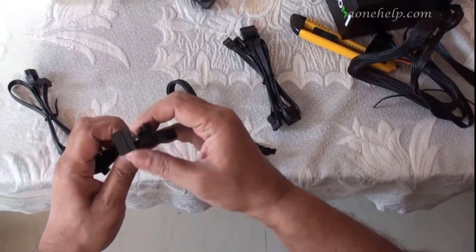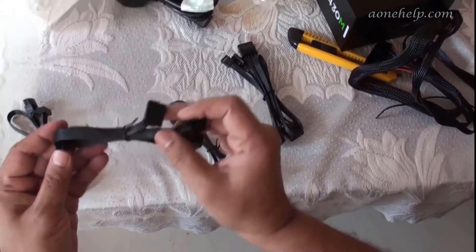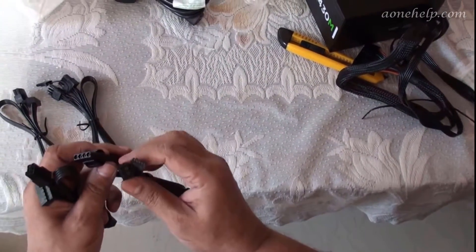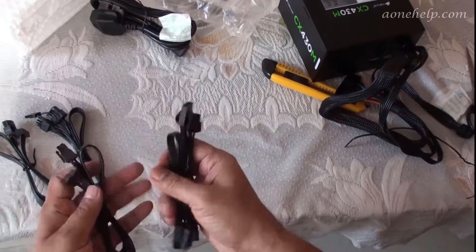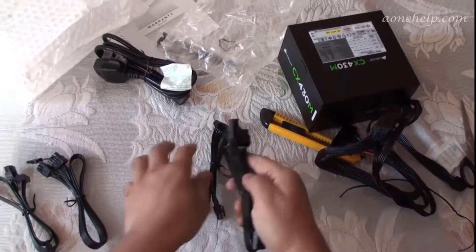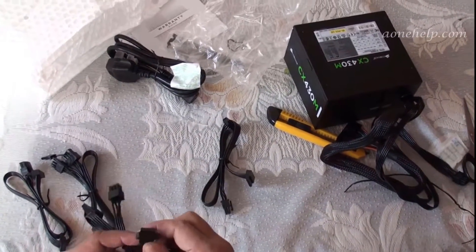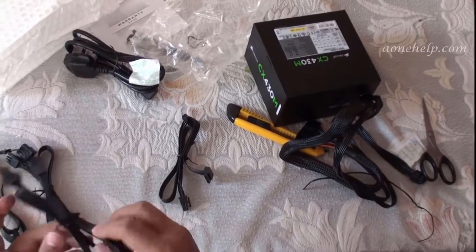There are four modular cables. The first is a SATA cable with two SATA connectors, so it can connect to two SATA devices. The second is a peripheral cable with three 4-pin connectors and one connector for a floppy drive, so it can connect to three peripheral devices and one floppy drive.